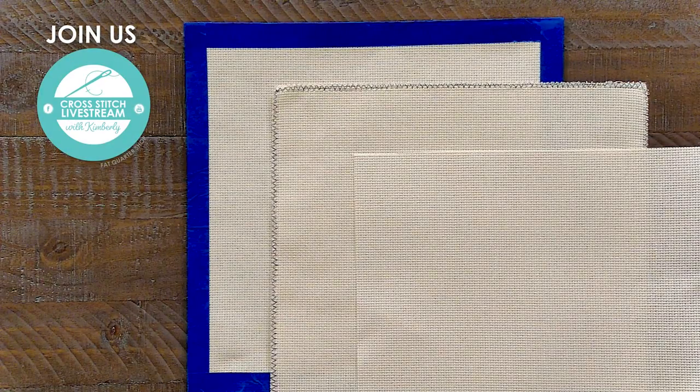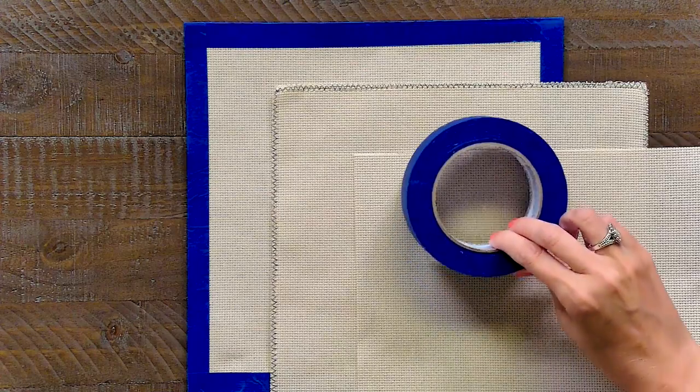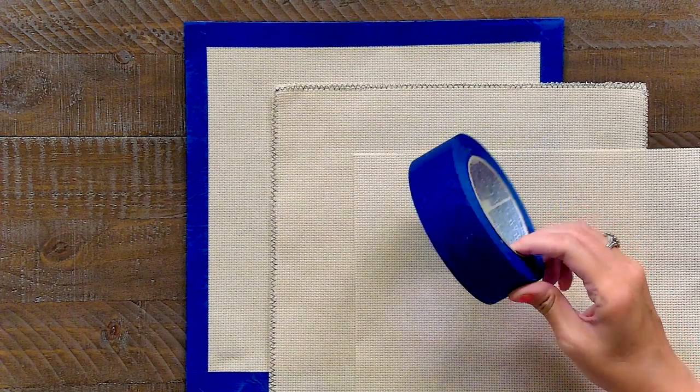Cross-stitch fabric can fray, so let's talk about the edges of your cloth and how you can keep it from fraying. The easiest way is to use painter's tape — this is one and a half inches wide, and you can get that at any kind of hardware store.